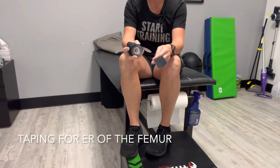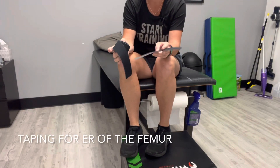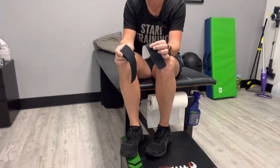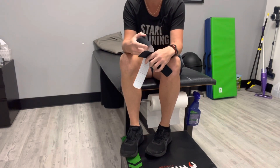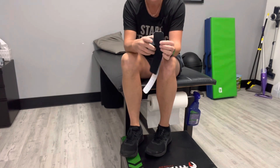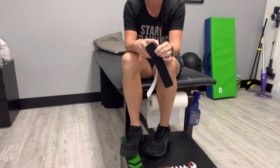With this tape job, we're going to use just pieces of Kinesio tape. These come pre-cut already. If you don't have pre-cut pieces, that's fine — just make sure you round the edges of the tape, since rounded edges tend not to peel up as easy.